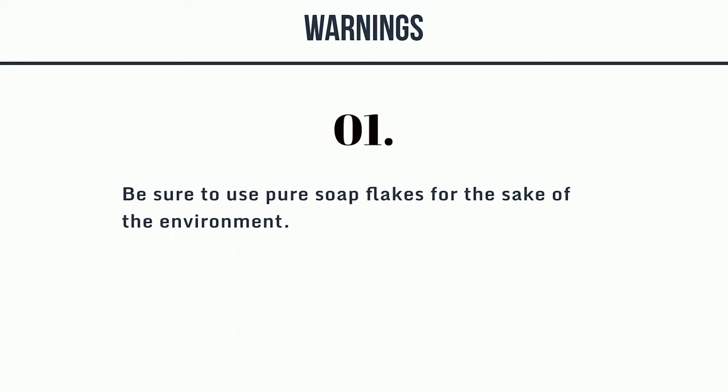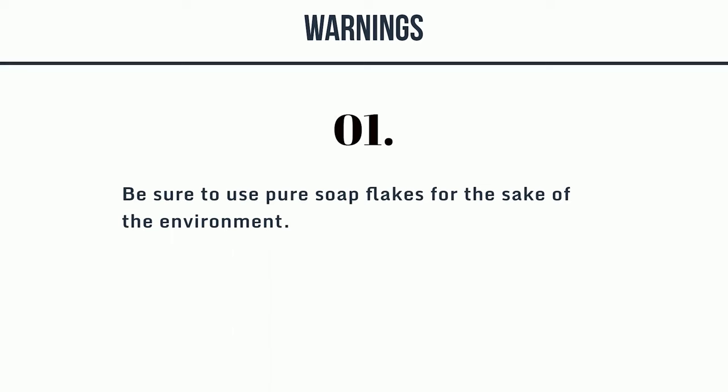Warning: Be sure to use pure soap flakes for the sake of the environment.